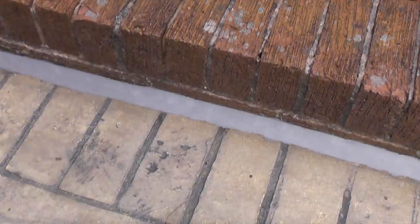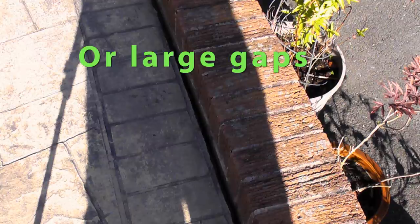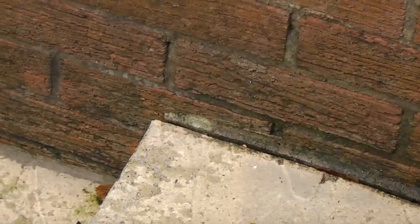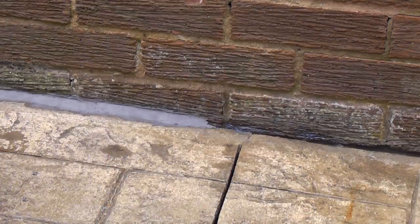In this video I want to do some fillet pointing. It is important to do this because you can get small gaps down the side of your property, and when it rains it can go in there, and if it freezes it can expand and crack. Not only that, if you get a gap where a lot of water is going down there constantly it can actually start to wash away the foundations. So it's a good idea to go around your property periodically and check, and where there are any gaps where water can run down, it's a good idea to put in a fillet point of mortar.